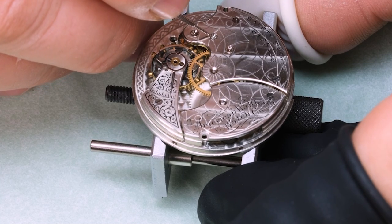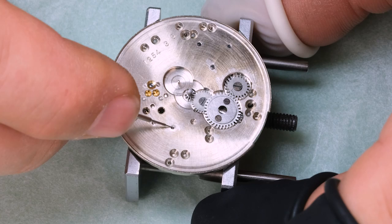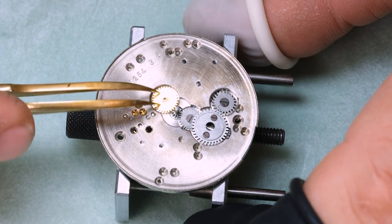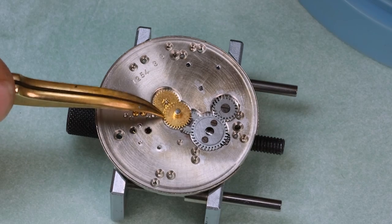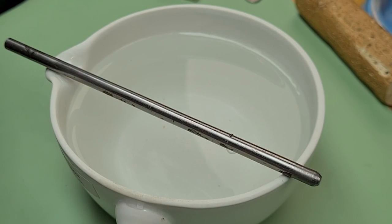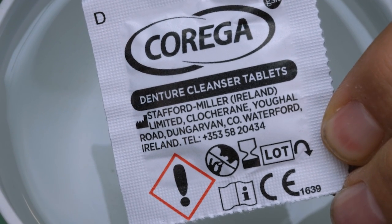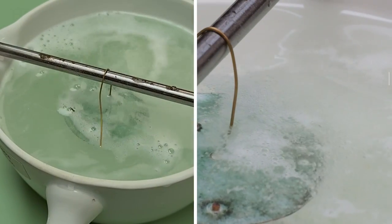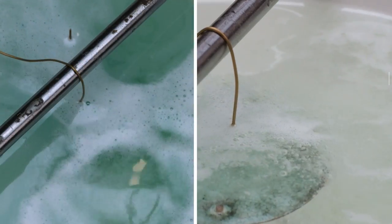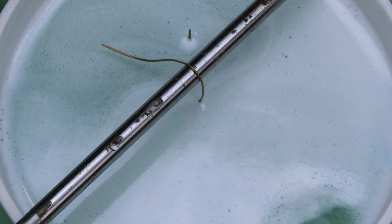One thing we haven't discussed so far is the dial. You hopefully saw that the dial was actually in very good shape — we just need to clean it. And here's the ultimate proof that working on watches is like an old man's thing. I imagine some old watchmaker taking his teeth out and thinking about how he could clean his dial and realizing — we're going to use a denture cleanser tablet. It works great for old enamel dials. Do not ever think of trying this on a normal modern dial — it's going to completely ruin it. But for old enamel dials, it works very nicely.